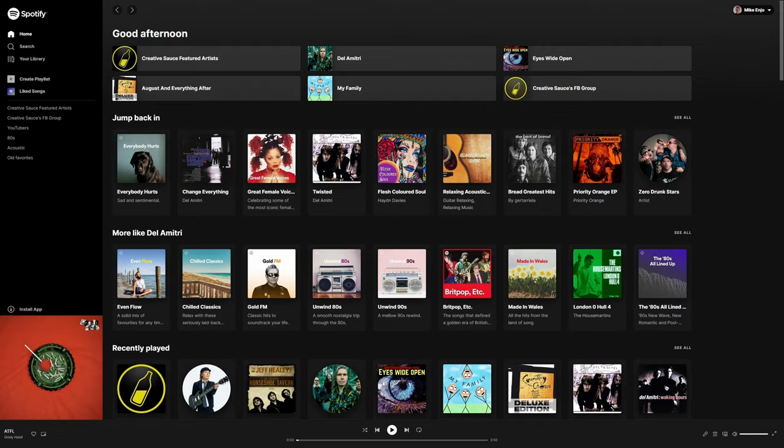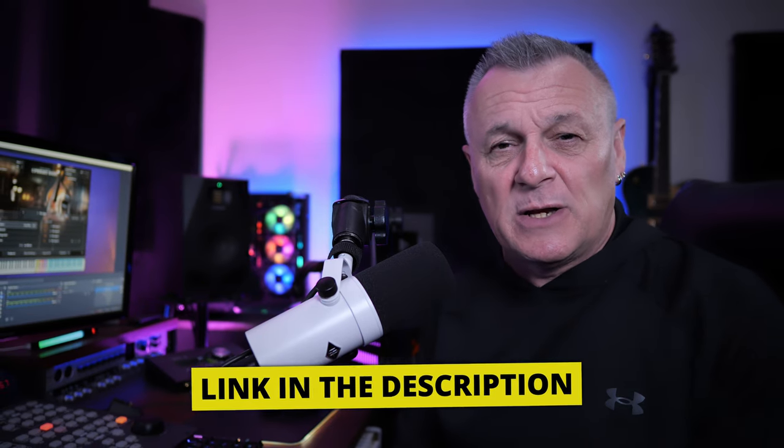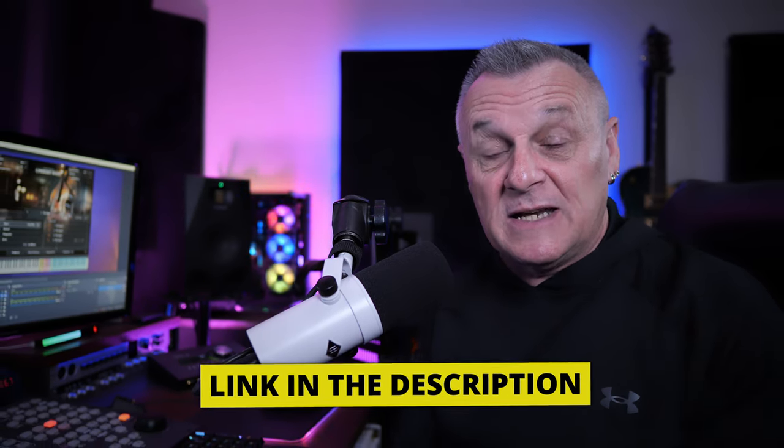Before we take a look at Session Bassist Upright Bass, I want to remind you — if you want to release your music to places like Spotify, Apple Music, Google Play, Amazon, etc., make sure you follow the VIP link in the description to our sponsor DistroKid. If you follow that link, they'll give you 7% off your first year of membership. Don't miss out.